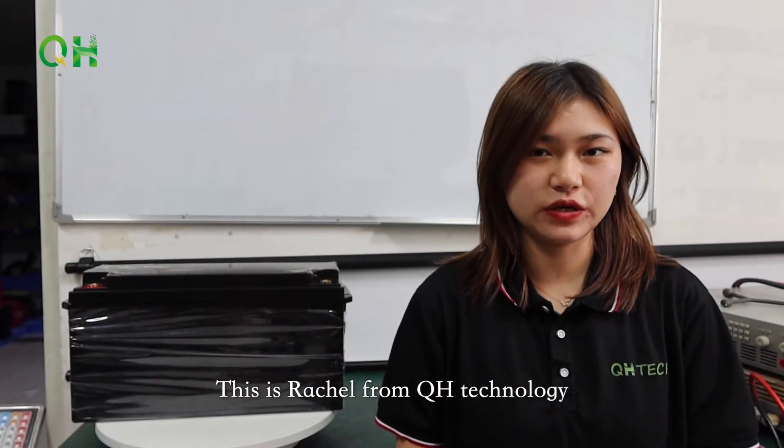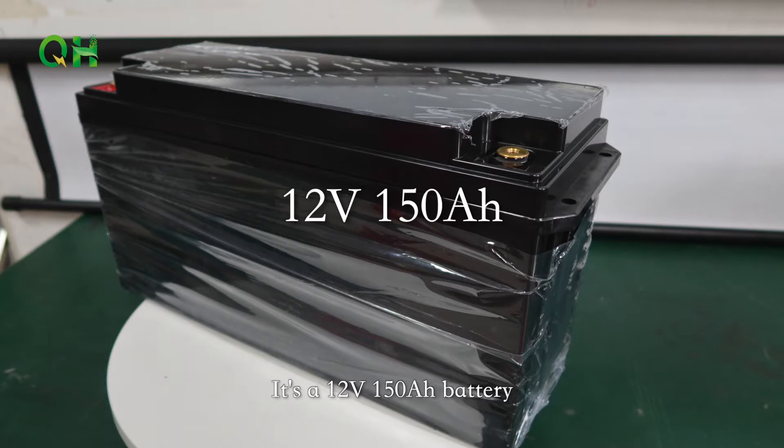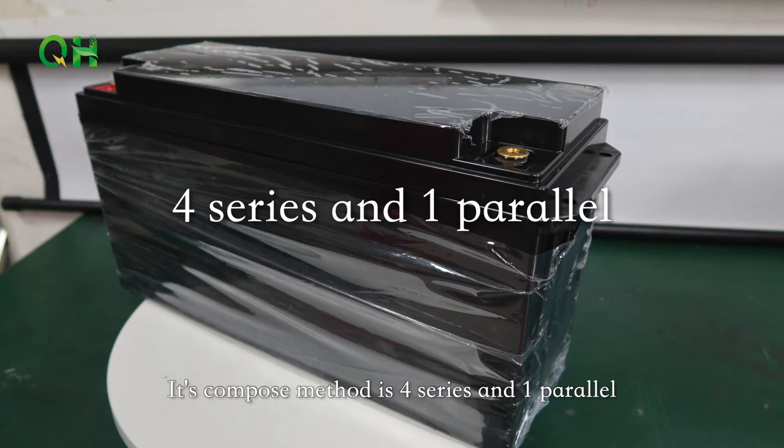Hello everyone, this is Rachel from QS10 Knowledge. This is the battery we just built up. It's a 12V 150A battery. Its compose method is 4 series and 1 parallel.